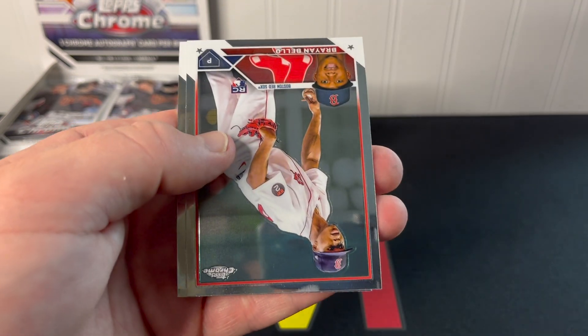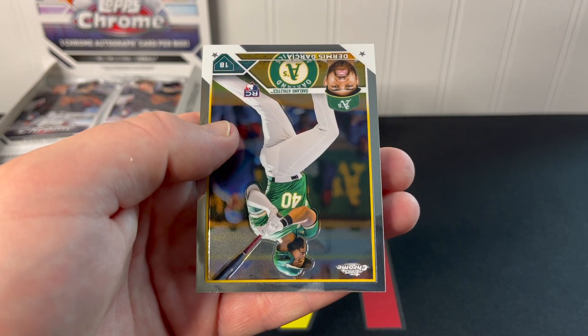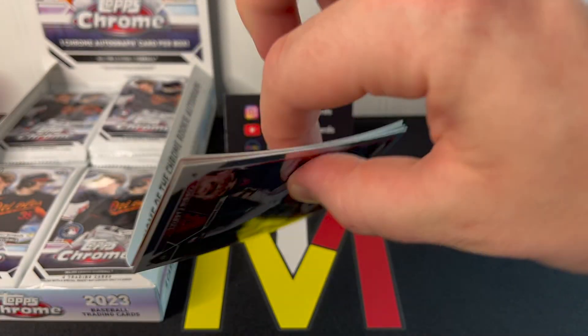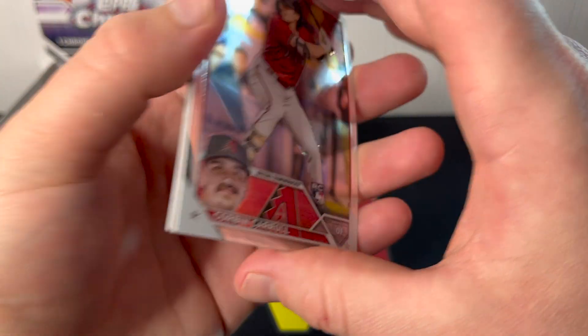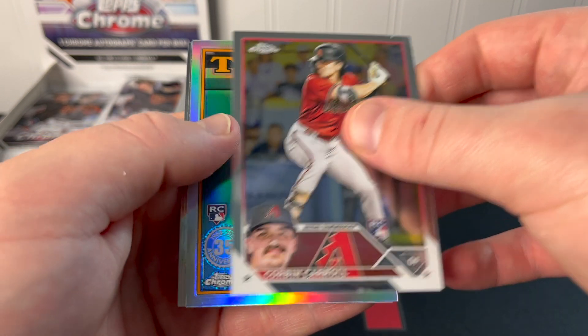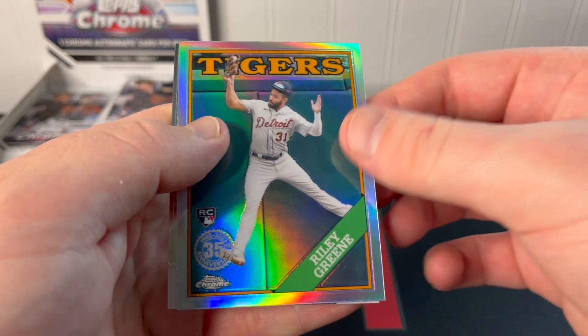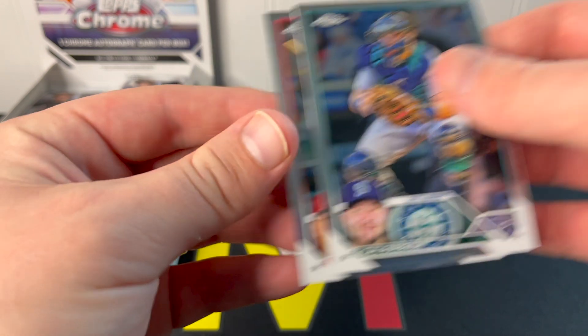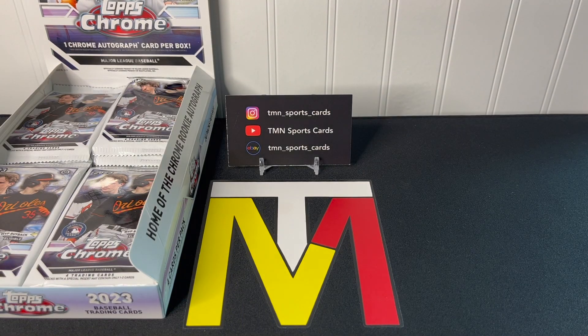There's another '88 insert — this is not a rare insert — Vladdy, Brian Baio, and Dermis Garcia. Let me know your thoughts on Topps Chrome this year, if you're fans or planning on ripping a bunch. There's a nice Corbin Carroll rookie, another nice rookie refractor with Riley Greene, an '88 insert, Cal Raleigh, and Cody Clemens. So we got our first couple of sleevable cards with the Corbin Carroll base rookie and the Riley Greene insert.